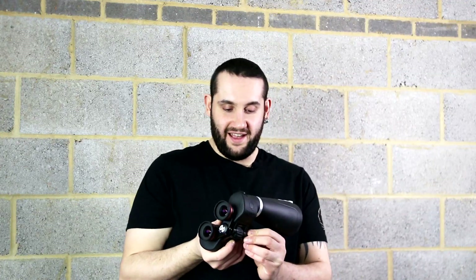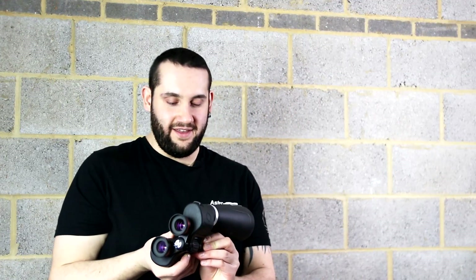One issue I had — and boy was it a big issue — the tripod adapter actually got stuck in the body of the binoculars. It felt like it had cross-threaded. It was so stuck I had to take the binoculars to work and get some big tools to pry it free. It's not cross-threaded, the threads aren't damaged, but it really tightened itself on there. So beware and be mindful of that if you go for these binoculars.